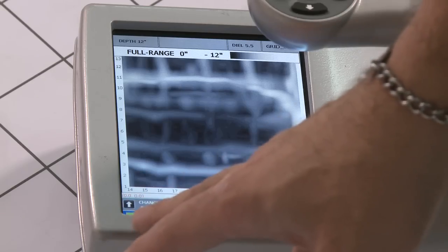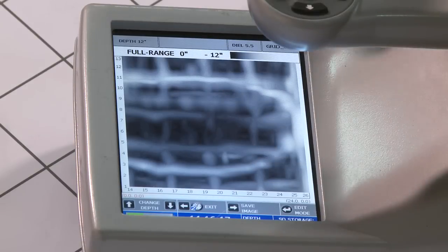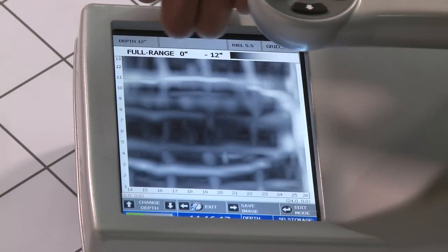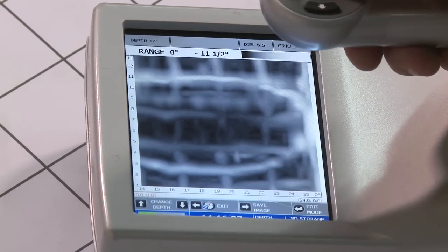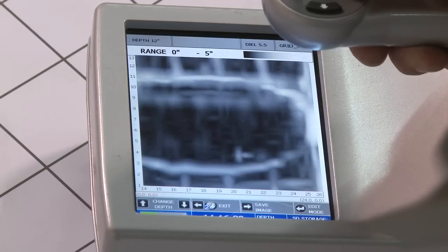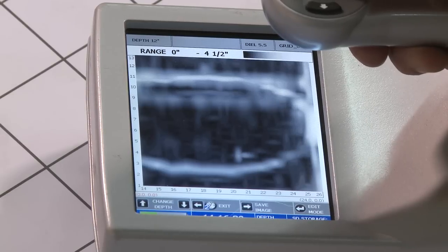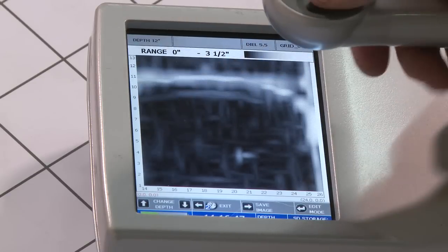Looking at the bottom of the screen, I can change the depth range by pressing the up and down arrows. The full range is from zero to 12 inches — that's what we're seeing, zero to 12 inches down. By pressing the up arrow, I can actually bring the bottom of the slab up so that the range goes to zero to 11 inches, bringing it up by half-inch increments. So at zero to four and a half, zero to four inches, and so on, you can see how the heating tube is actually going downhill.